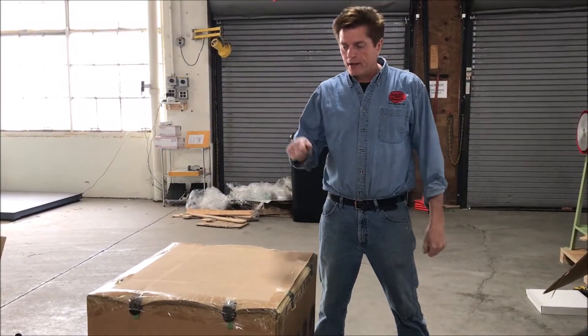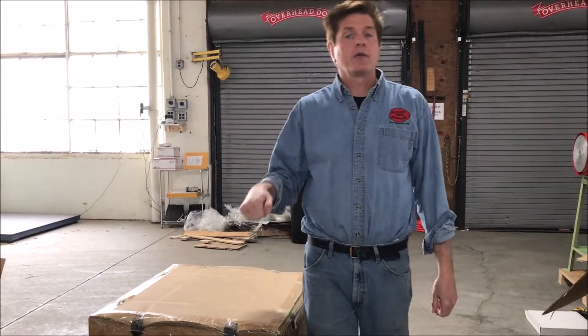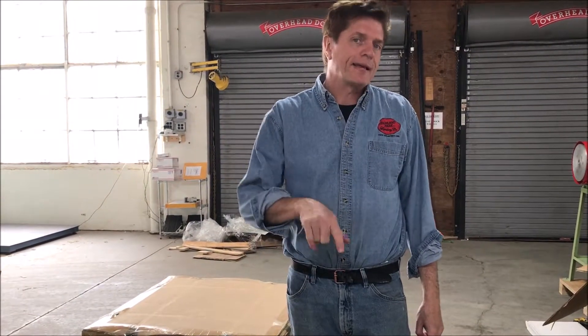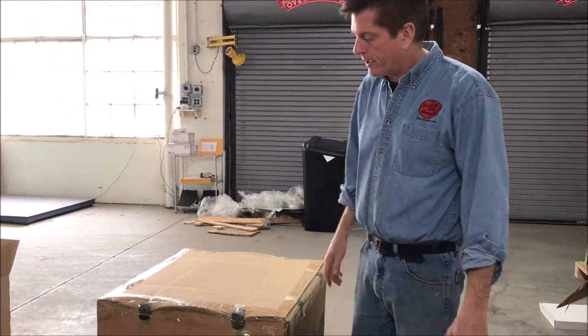Hi, I'm Sherman with Hallett Park and I'm going to show you how to unpack your web belt sander. It may seem an obvious task to unpack it, but we pack them super tough, so the best way to unpack it is actually from the bottom — and I'll show you how to do that.